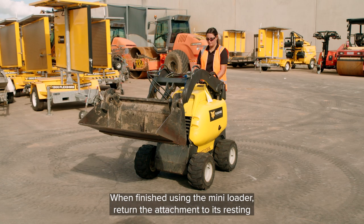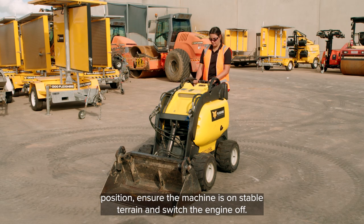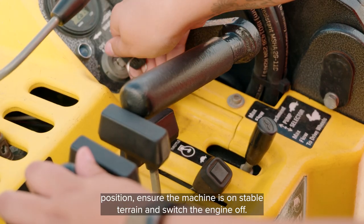When finished using the Mini Loader, return the attachment to its resting position. Ensure the machine is on stable terrain and switch the engine off.